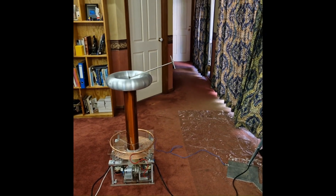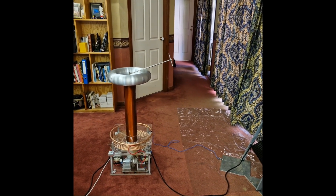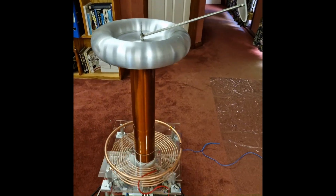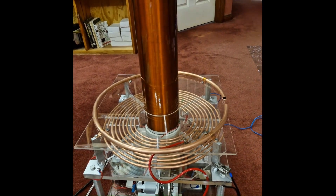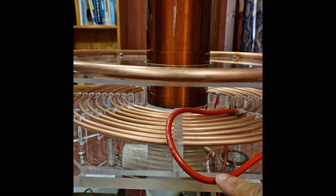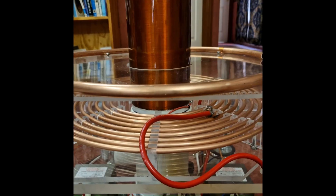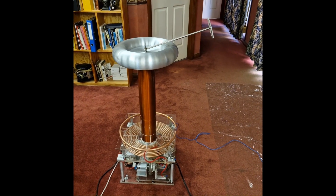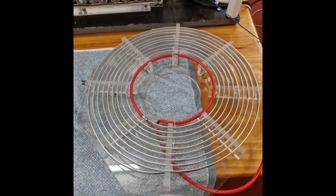As with my other Tesla coil videos I'm going to make some changes, tweak it, and test a few things. What I want to do is try a new type of primary coil made out of aluminum flat bar which I've designed specifically. The copper primary coil is sitting on its own little base plate, so four screws will come out and I can drop in the new aluminum primary coil to see how that performs.